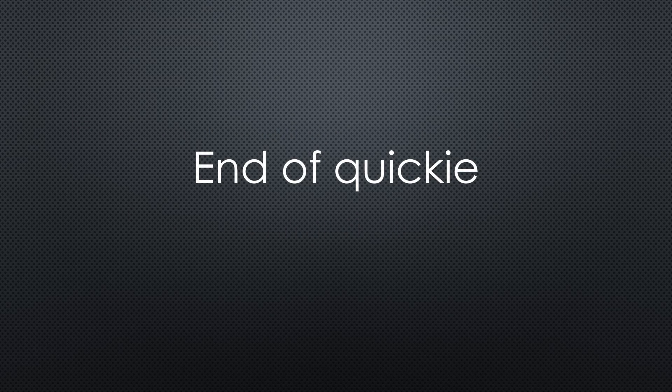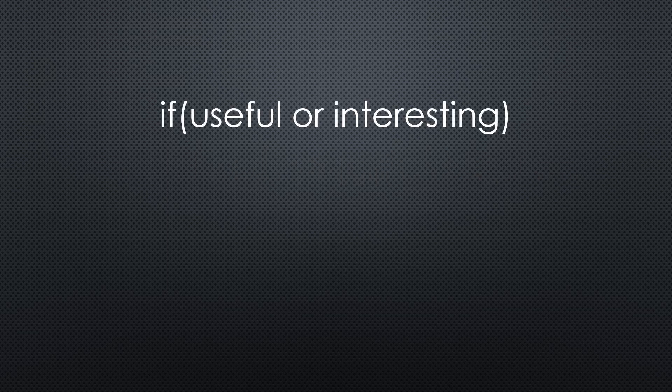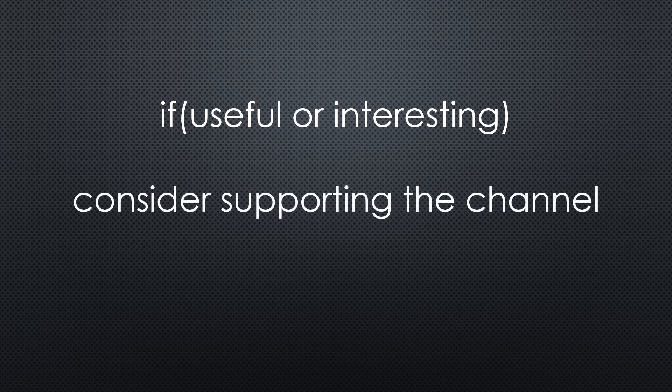This was all for this quickie. As always, you find the relevant links in the description. I hope this video was useful or at least interesting for you. If so, please consider supporting the channel to secure its future existence. Thank you. Bye.